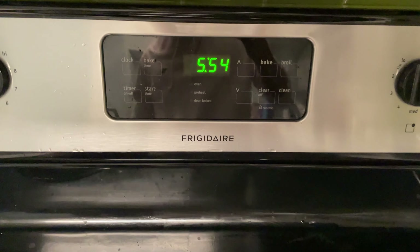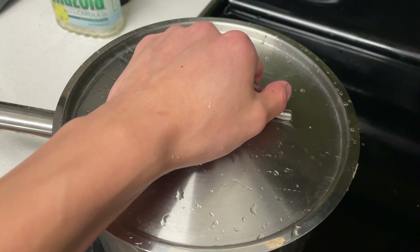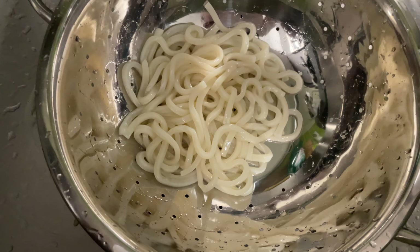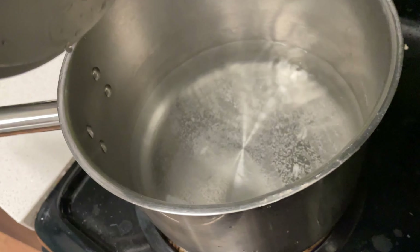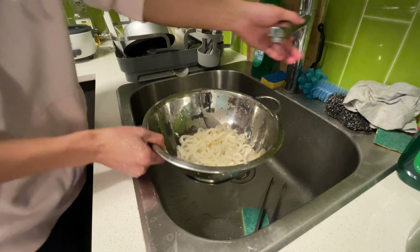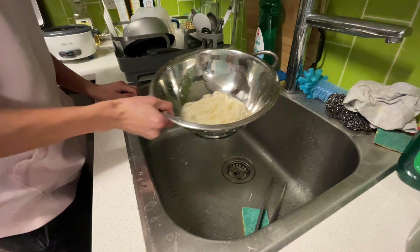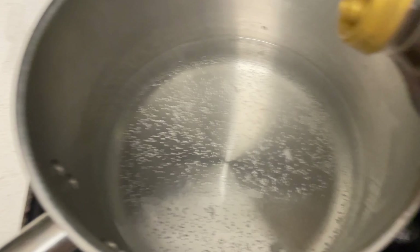We've got 50 minutes before we leave, so I'm gonna do a little cooking — boiling some water, gonna boil some noodles, make some miso soup and udon, and we have leftover curry as well. That'll be today's dinner. I just tossed in some udon, let it boil for a bit. Noodles are done, just strained and rinsed them. I forgot to add this thing to the miso soup — I have no idea what the ratio is, I just eyeball it.